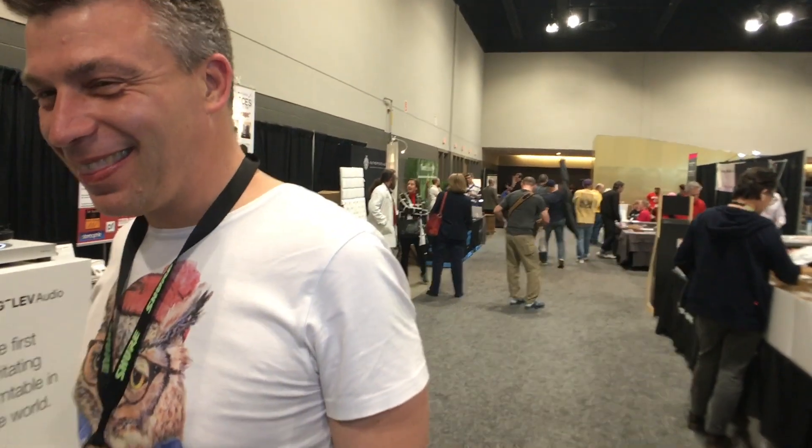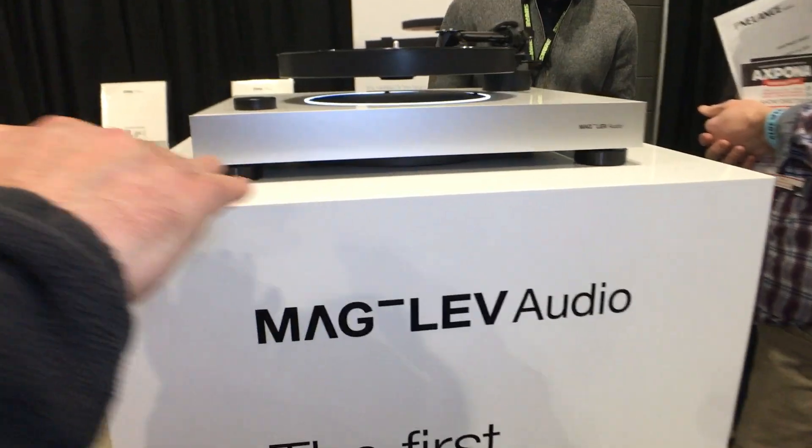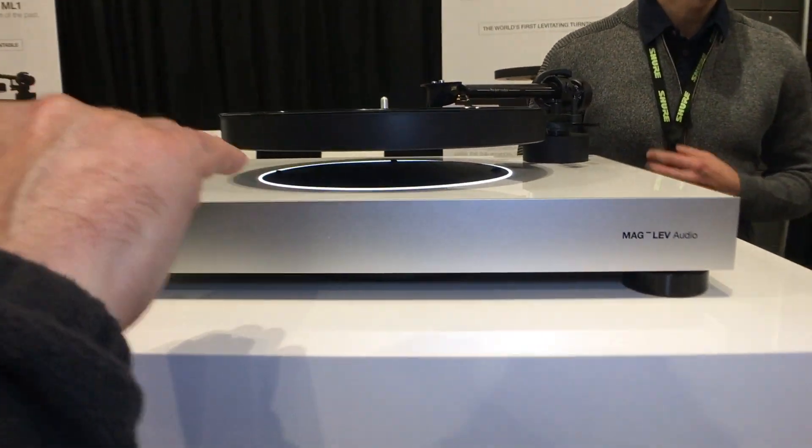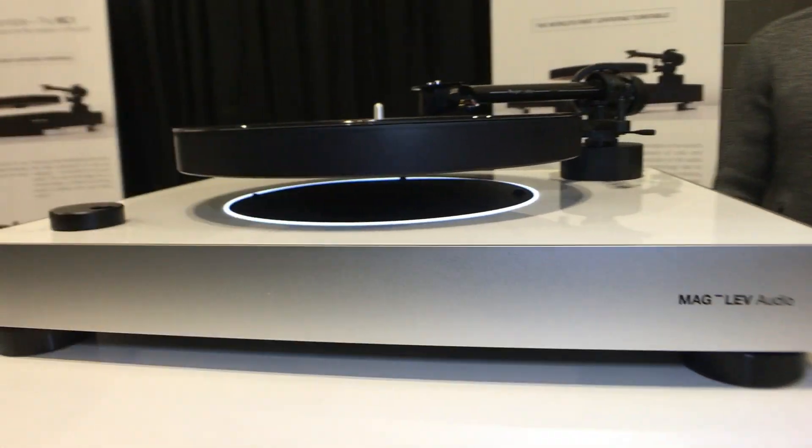We're here with Roman Heufel from Maglev. You guys have this pretty cool turntable that seems to float in the air on magnetism. Tell us how that works real quick. Yeah, actually it's magic. People walking here say that we are like from Star Trek, and you put your finger in and you also transfer back to the time when the record was recorded. That's the movie story.